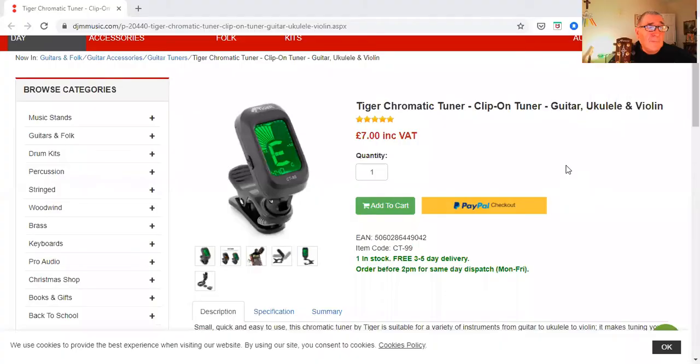That's the beauty of these small ones. This one is the Tiger CT99 — it's got a movable neck with different angles, so it's very convenient. It's got quite a bright readout. This is the Tiger chromatic tuner. Basically, chromatic tuner simply means it's taking the sound waves from the headstock, from the strings through the wood, and it doesn't have a microphone in it. They're far more accurate than any microphone-based tuners, which people used to have a lot of.